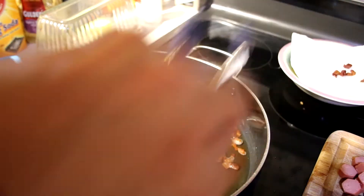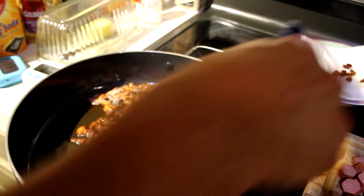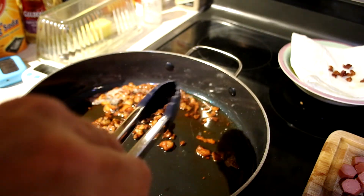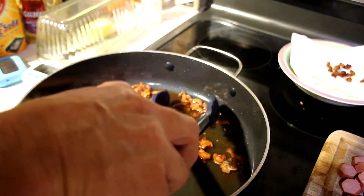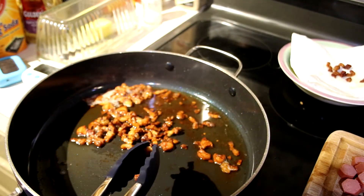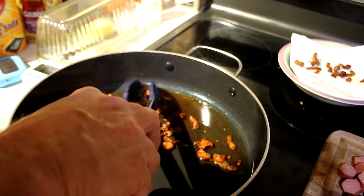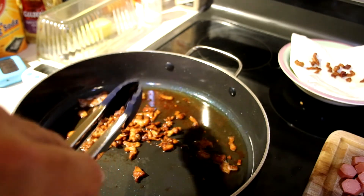There's nothing like bacon bits from homemade bacon — just my opinion, you can't buy those at the store. But if you've got a butcher that's curing their own bacon, that would probably be very comparable.